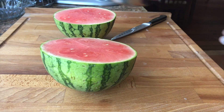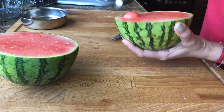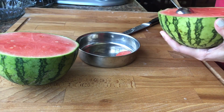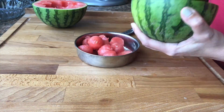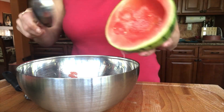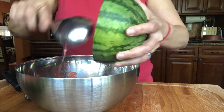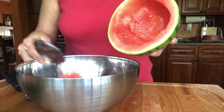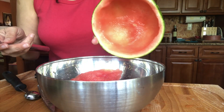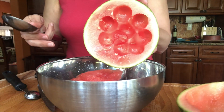Take a sweet watermelon and I'm going to scoop out some balls like that. I'm going to scoop out the rest of the watermelon in this big bowl. The whole watermelon is cleaned up like this. I'm going to do the same with the other half.